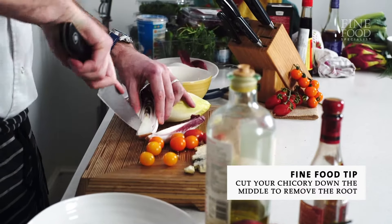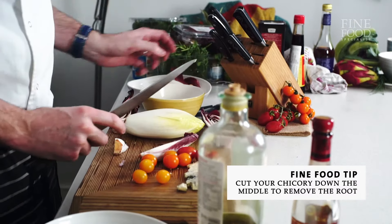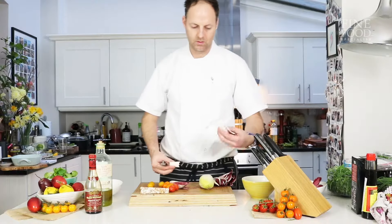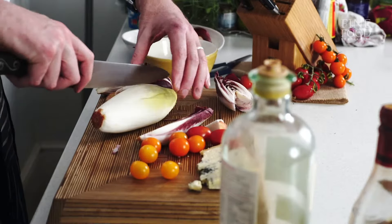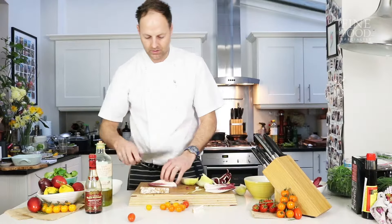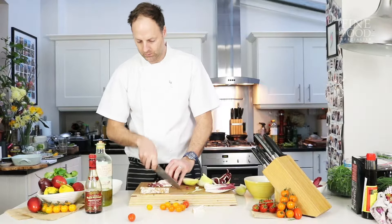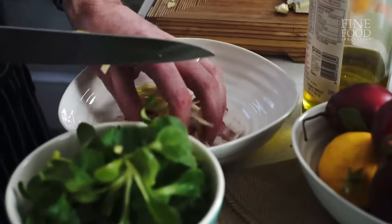A nice way to cut the chicory, or the endive, is to cut down the middle straight through the root, and then you've got your leaves. Same with the yellow chicory — we'll go through that like that, so we've got that texture there. Two nice colours, and it's got a nice crisp crunch to it as well.